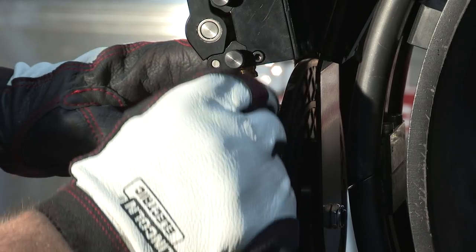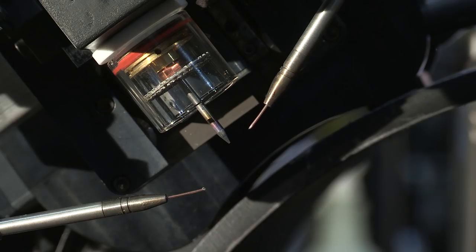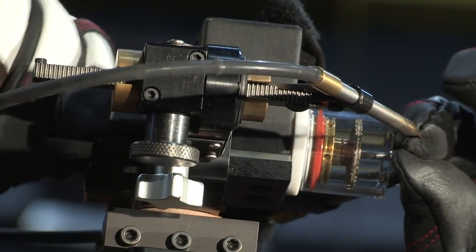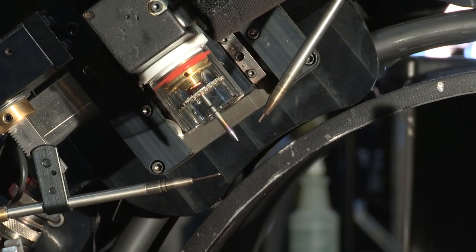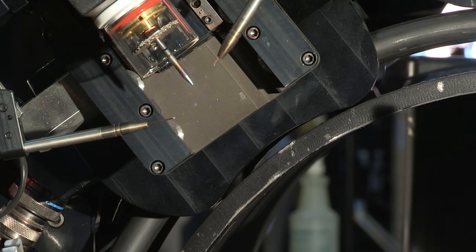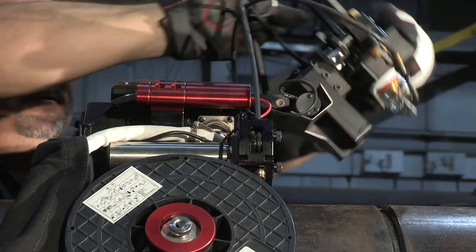No disassembly is required to feed the wire, making the Helix T55 the quickest system setup on the market. The Helix T55's torch assembly further enhances the welding performance. Its 3.5-inch AVC accommodates out-of-round pipe and maintains consistent tungsten to work distances regardless of the torch angle.